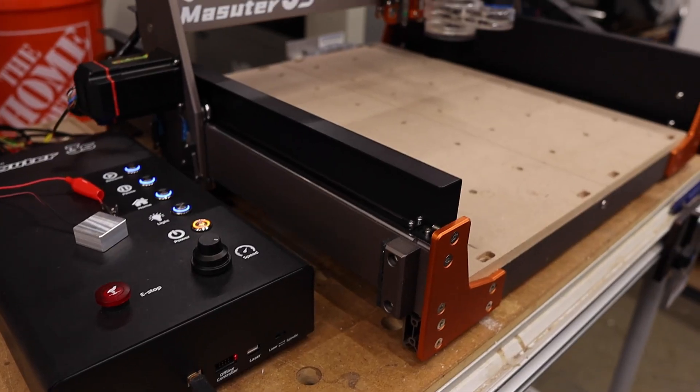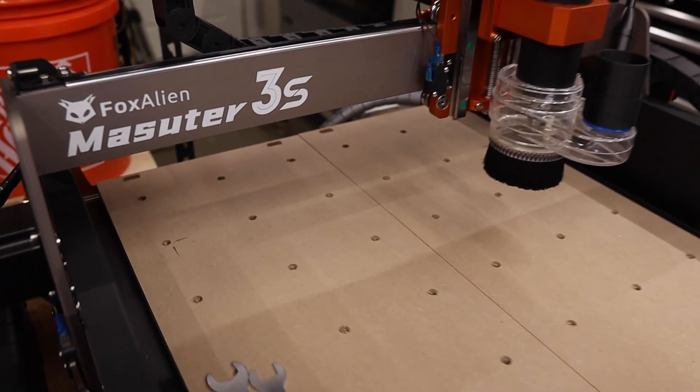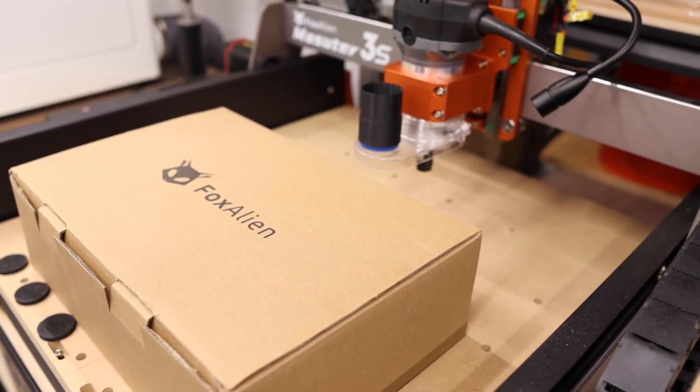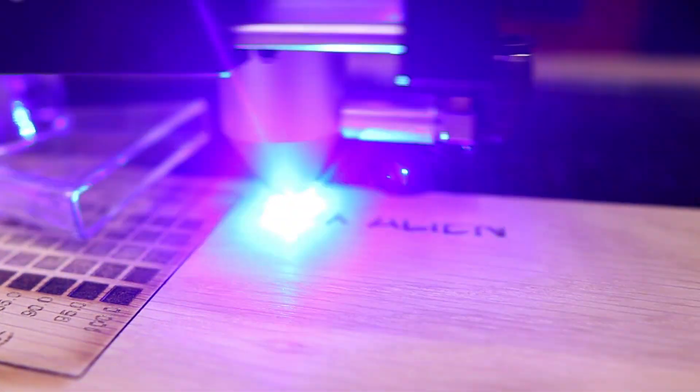If you haven't seen my past videos about this CNC, I'll leave a link in the description so you can learn more about the Masudur 3S from Fox Alien. Make sure to check those out after you watch this one. Basically the Masudur 3S is a pretty beefy budget desktop CNC and I like it a lot. But Fox Alien sent me out something pretty cool that promises to expand this machine's capabilities — I'm talking about a 20 watt laser module. Let's take a closer look and I'll show you how to install it.